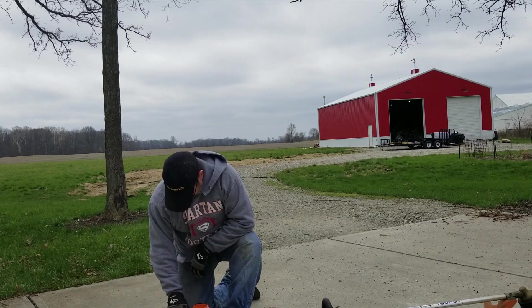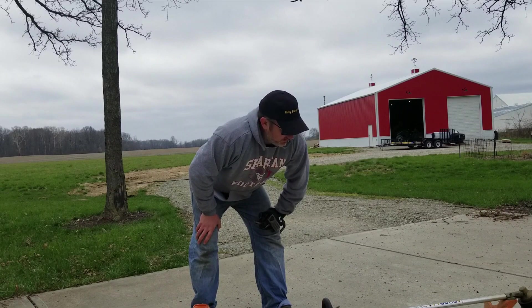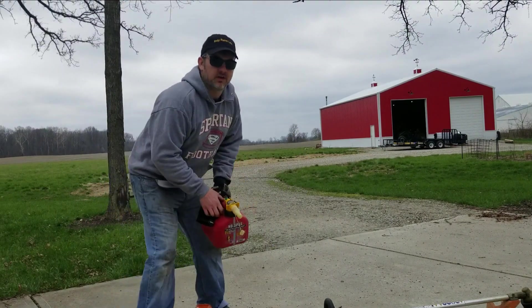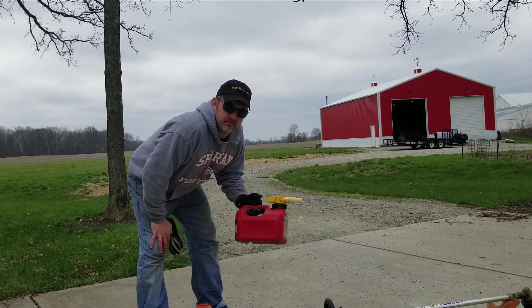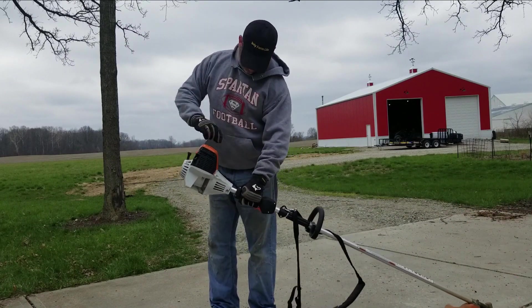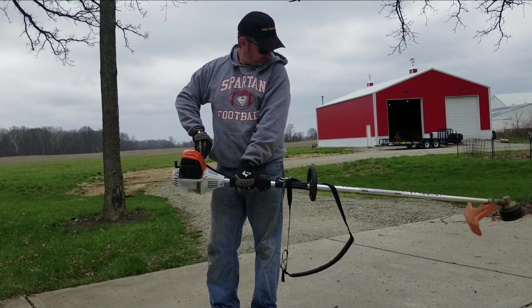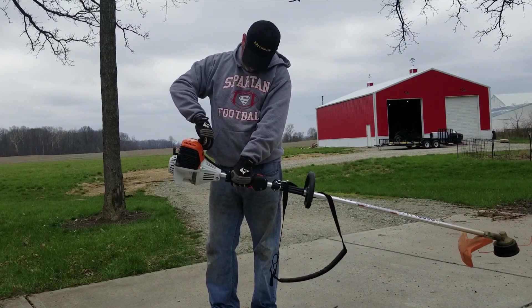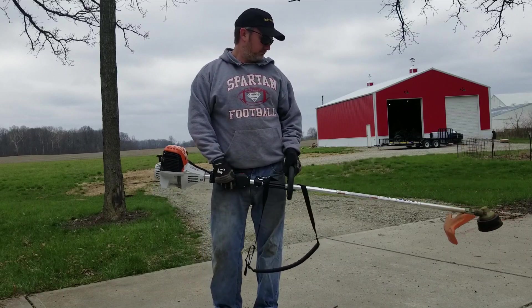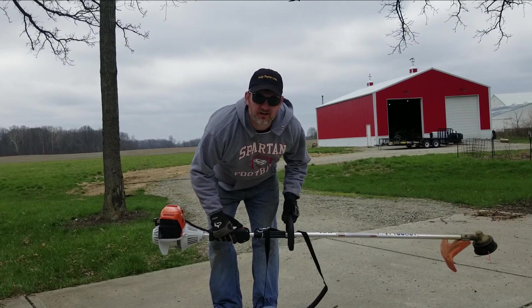I'm an idiot — there's no gas in it. Let's start there. In my defense, at least I winterized it last year — good for me. I didn't check it for fuel because that's how little confidence I had that I paid attention to it last year. Here's a pro tip: most weed eaters do need fuel to run. That's a miracle.